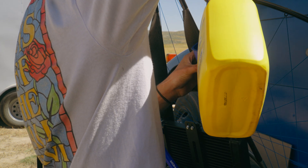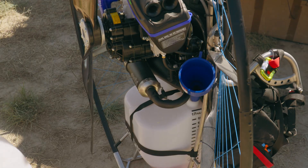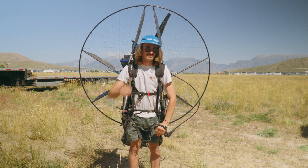A couple liters of fuel in there. Here goes nothing. She's a good girl.